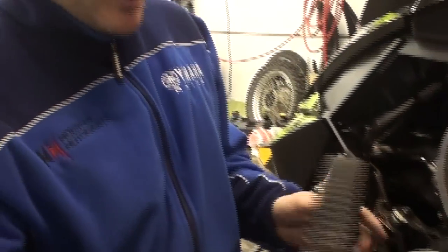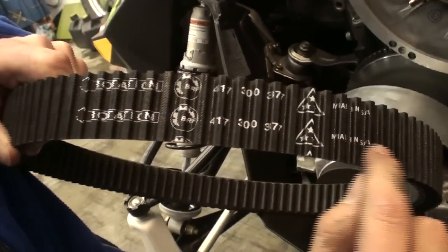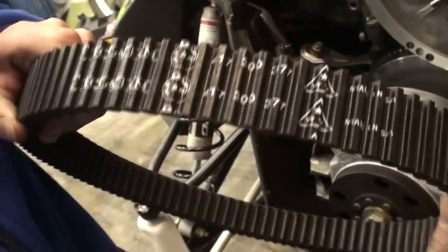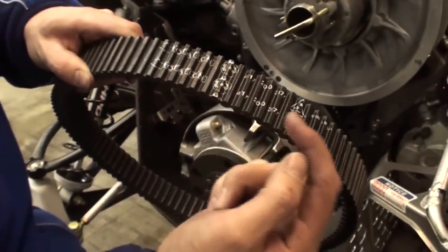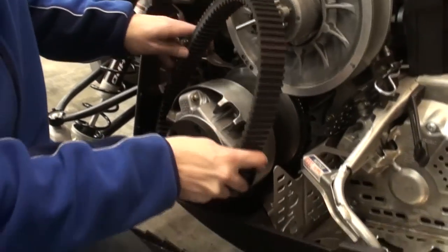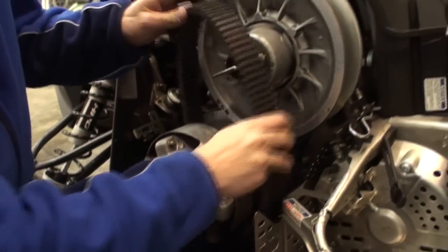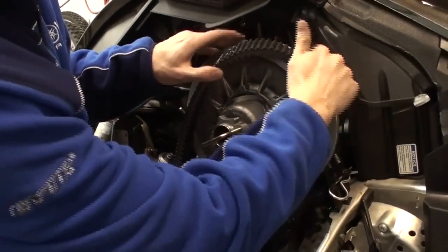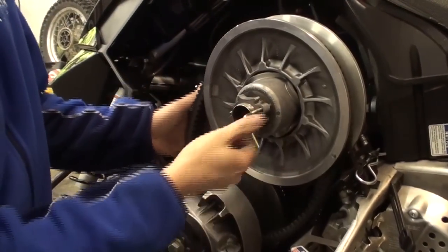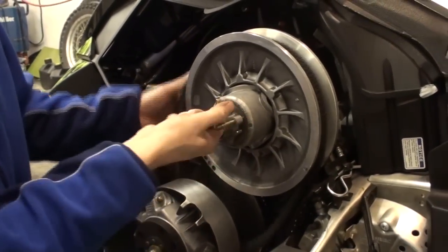Grab your new belt. Make sure you can read the writing on the belt and that it's the correct belt for the machine. You can see the rotation direction — forward on top. Hook it around the primary, then around the secondary, and then you can start backing your tool out. I like to spin the belt as I do it.